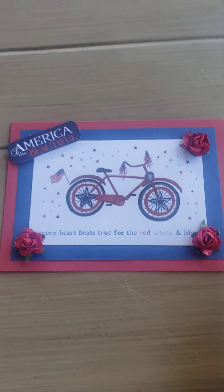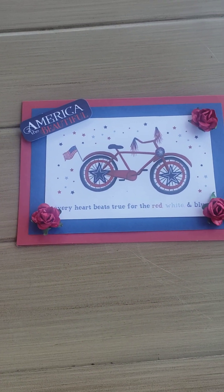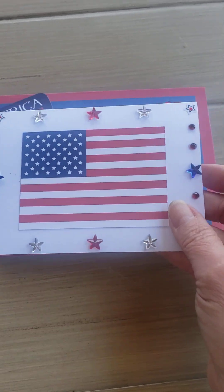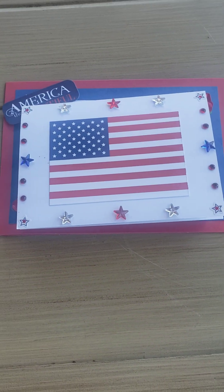Look at these, guys. Aren't these so cute? I flippin' love what she's done here. This one says, 'Every Heartbeat's True for the Red, White, and Blue. America the Beautiful.' And then she's done the flag with the little stars and stuff around it.